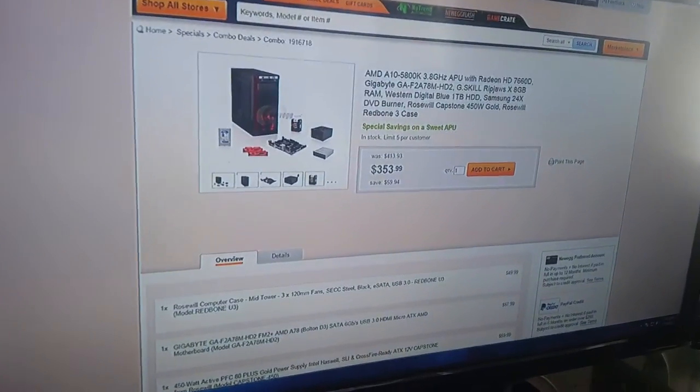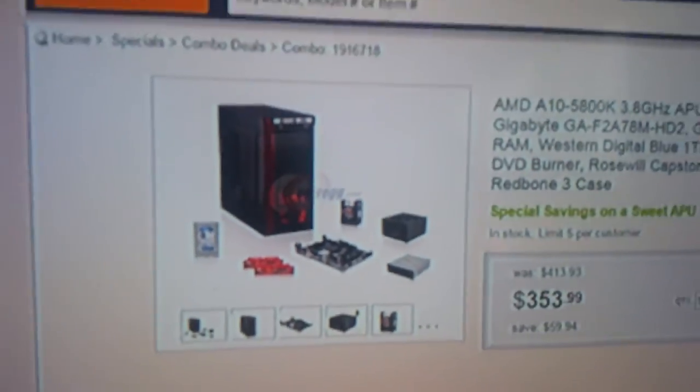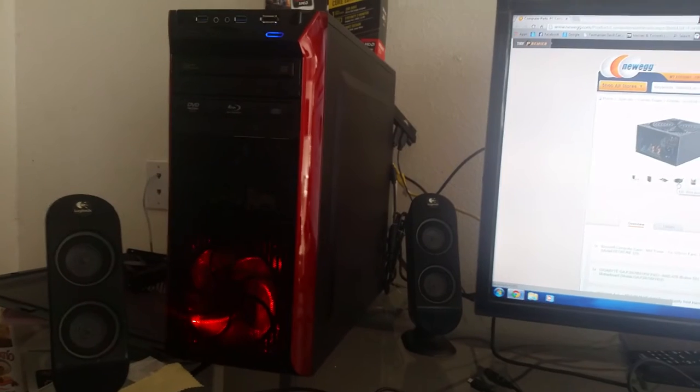I wanted the same specs but with an A8 processor rather than an A10. In Best Buy, they were selling an Asus one with an A8 for about $499 plus tax. I paid almost $386 with tax and shipping. Every picture on Newegg.com is exactly what they describe, and I already made previous videos showing the benchmark of my computer.